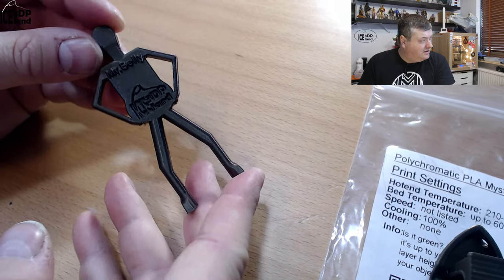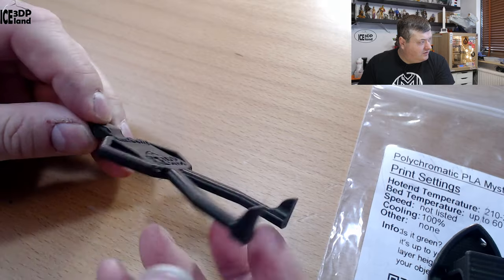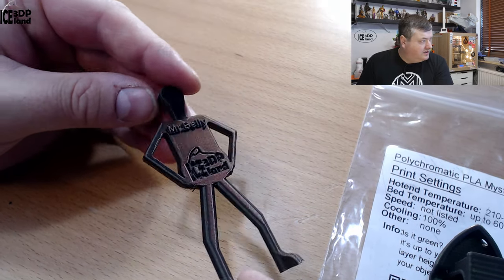Here's Mr. Belly. Absolutely no stringing or any issues to speak of. Looking really good.